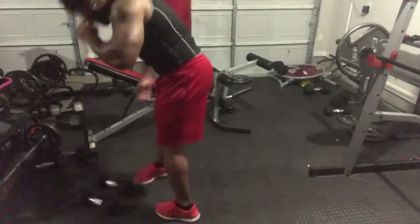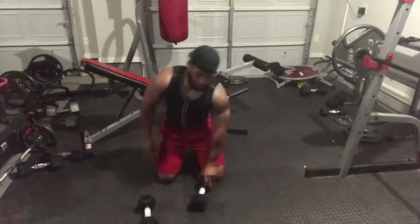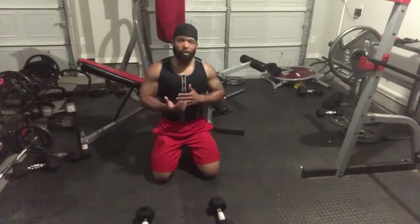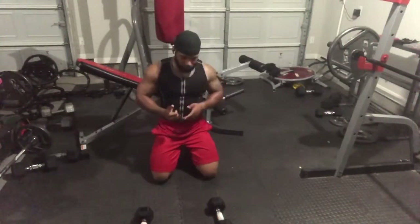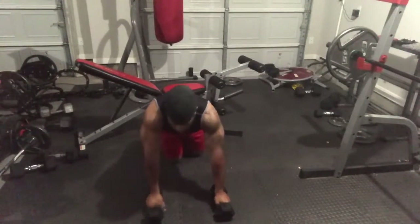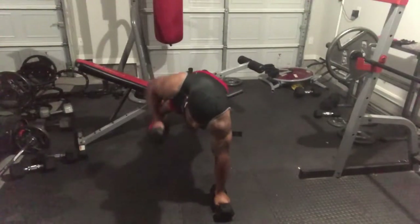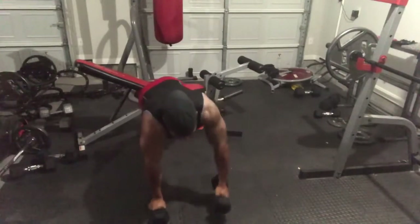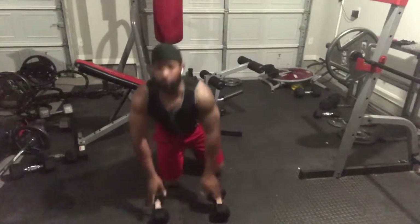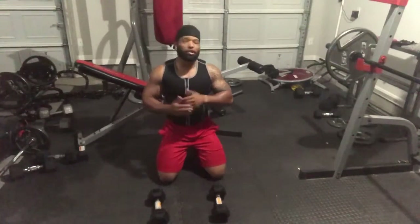Last but not least, I'm going to show you an exercise with multiple names — I won't put a name on it. It's basically a push-up, but at the end of that push-up you're going to pull up. If you have dumbbells or any items you can use, you can make this work. Do your standard push-up — down, up — then pull up with one arm, down, then repeat on the other side. The key is to alternate arms so you get both sides the same workout. Make sure you do the same amount with each arm.